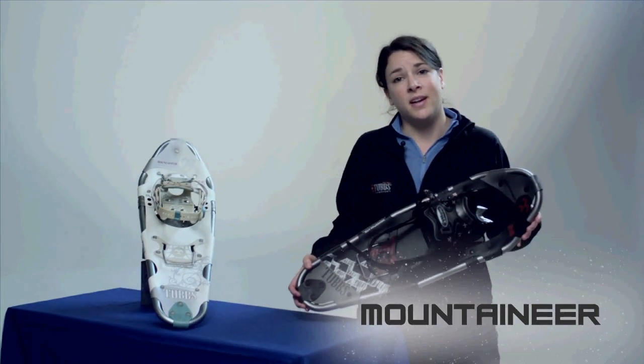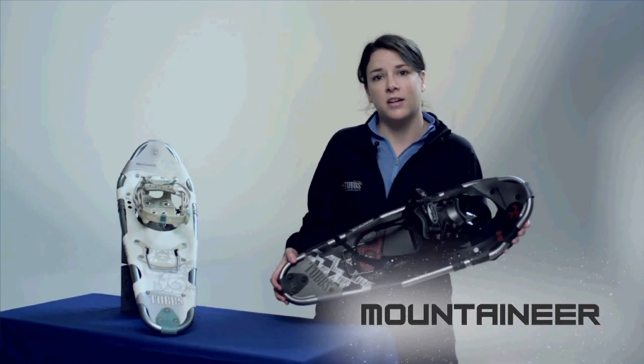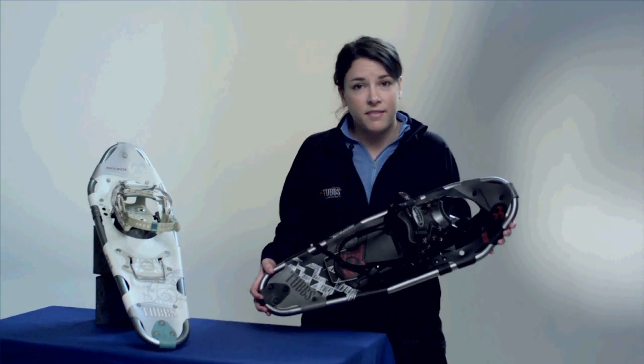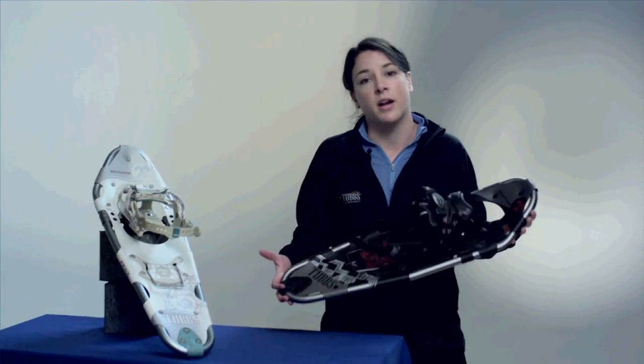The Tubbs Men's and Women's Mountaineer are top-of-the-line backcountry snowshoes that give you the ultimate go-anywhere, do-anything versatility you need for steep, deep, and rugged terrain.